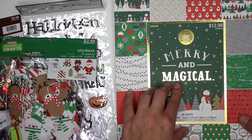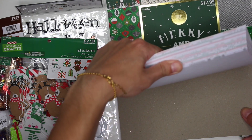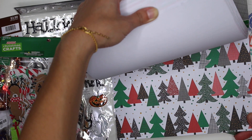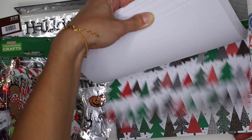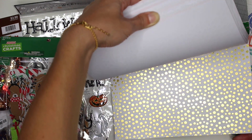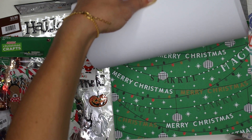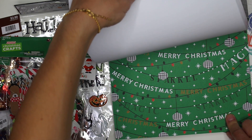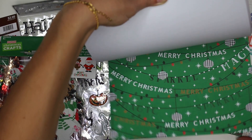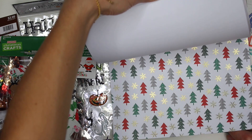The first thing that I purchased is this Merry and Magical foil scrapbook paper. It's very Christmassy — it has some trees, gold polka dots, some gold accents. It says Merry Christmas, sparkle. I see magic here somewhere and I just love that.